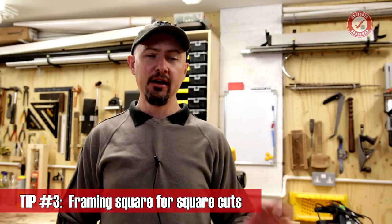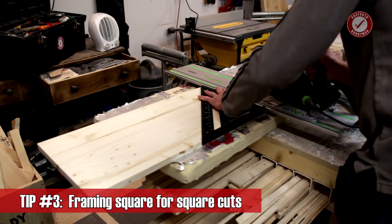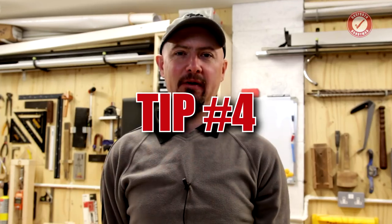Tip number three: if you don't have a parallel guide system or other fancy paraphernalia for right-angle cuts, just having a large framing square to hand will help you get nice accurate right-angle cross cuts, no problem at all.